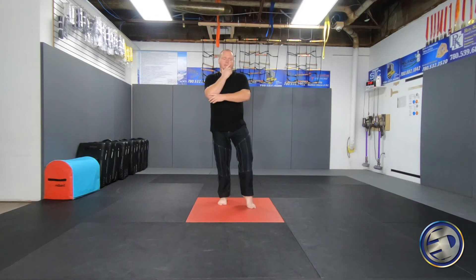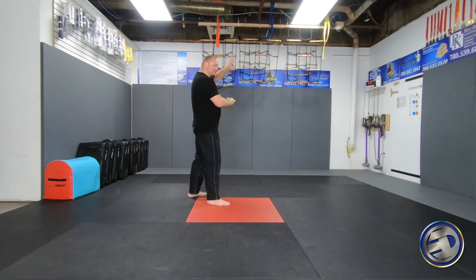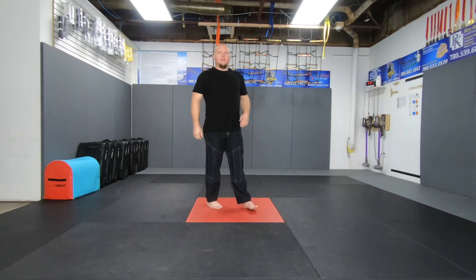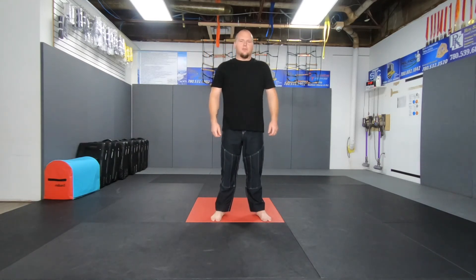In orange belt, we go to a technique called Lowering the Gate. So from this position, we're doing our transitions and going into that technique. It's kind of interesting that our kata end up being something that we could use to practice our techniques.